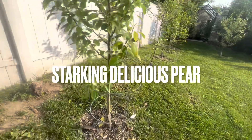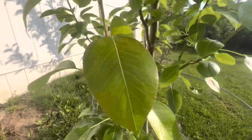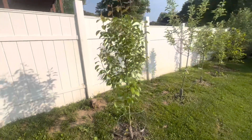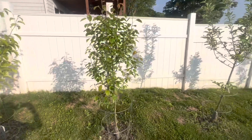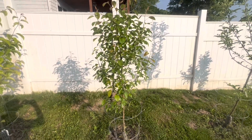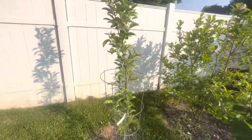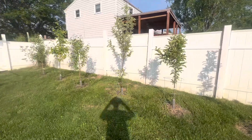This is a Starking Delicious pear, Dwarf. Supreme. So the difference between a Supreme would be something like this planted in 2022 versus something like this planted in 2022 — you're going to get more branches, like these three have here.